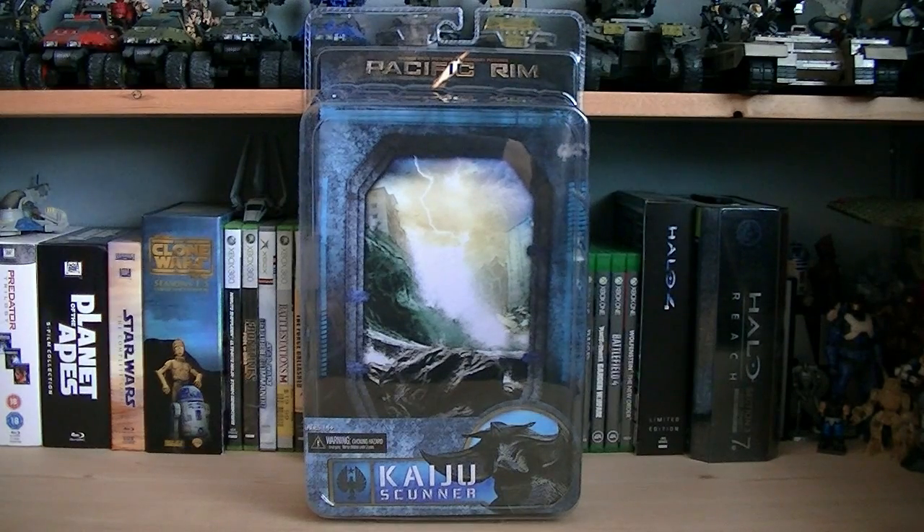Hey guys, it's Ryan back here again, and today I'm reviewing another figure from NECA's Pacific Rim line, Kaiju Scunner. He is a deluxe figure, and the retail price is $24.99.